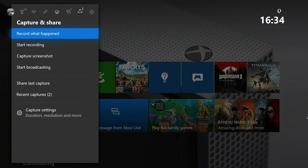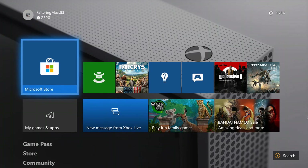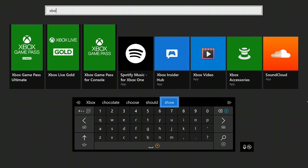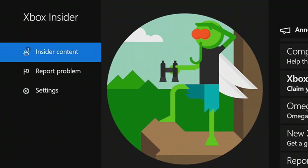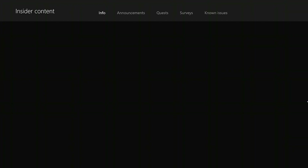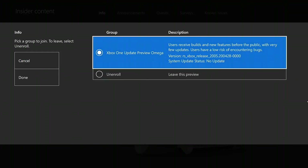To set up mobile streaming on your Android phone, you don't need a high-end device. Any Android phone running on Android 7 and above will work. First, you need to sign up for Xbox Insiders. For that, download an app called Xbox Hub, install it, and sign in using your Microsoft account. Then go to Insider Content and under System you will see an option called Xbox Insider Preview Update. Enroll your Xbox for the Xbox One Update Preview Omega and select Done.